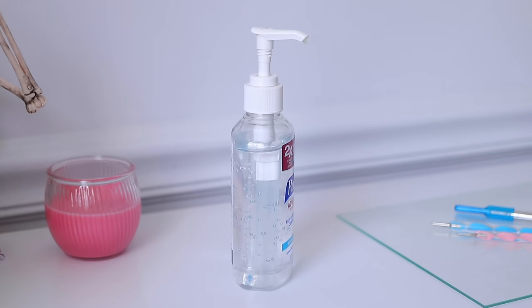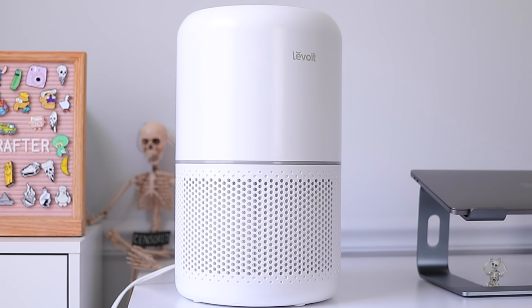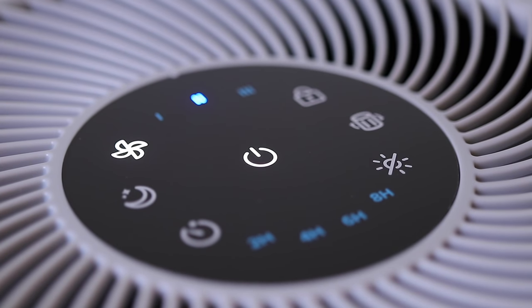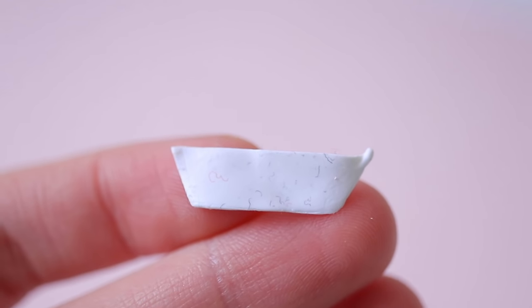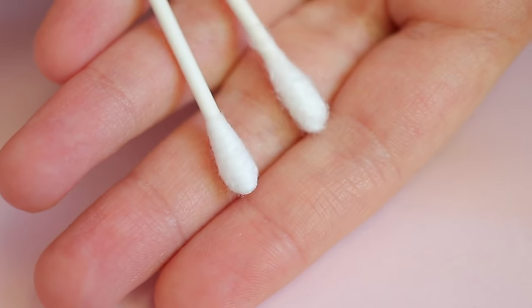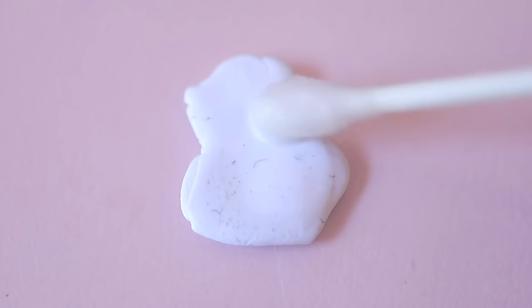Dust is something inevitable when it comes to clay, but you can do your best to prevent it by washing your hands in between sculpting. I like to keep a bottle of hand sanitizer on my desk so I can make sure my hands are as clean as possible while working. Make sure to also wipe down your surface and tools, especially before you start working. Another thing you can do is get an air purifier and have that near your surface — air purifiers filter the air and can minimize a lot of that pesky dust. Even while following all those tips, some dust may still get into your clay. The easiest way to remove it is to take a q-tip and dip it in a little bit of rubbing alcohol or acetone, then rub this over your clay and the dust should come off.